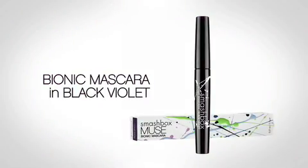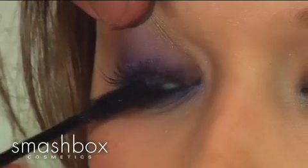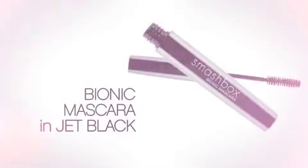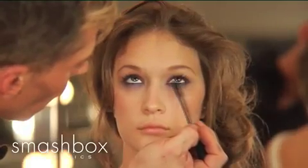From our Muse collection, we have Bionic, our award-winning mascara. This mascara has a beautiful purple-violet tint to it, so we're going in with black-violet Bionic to keep the top lash really gorgeous and the purple emphasis on top for a nice, cohesive look. On the bottom, we're doing a little artistry tip — we kept purple on top, and I want to create a little contrast on the bottom, so I'm going back in with Bionic in black to give her a little definition on the bottom.